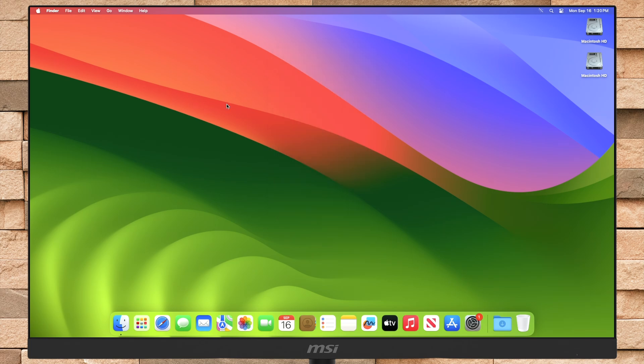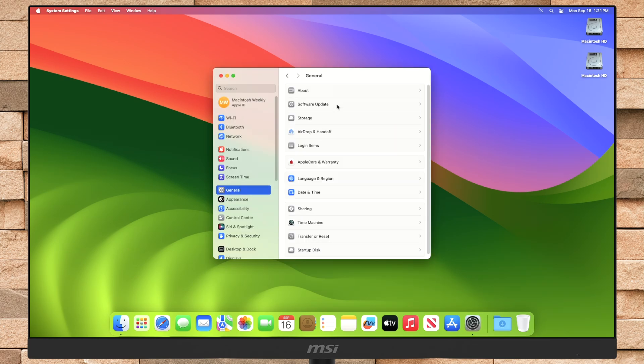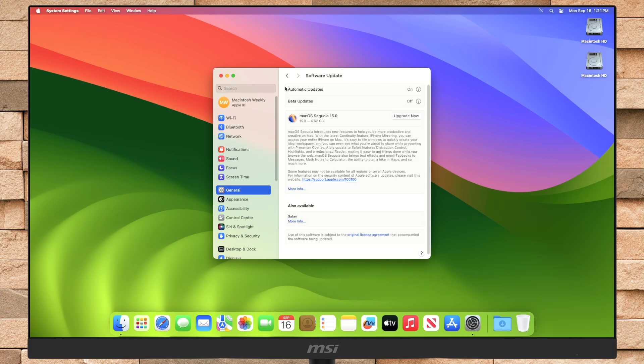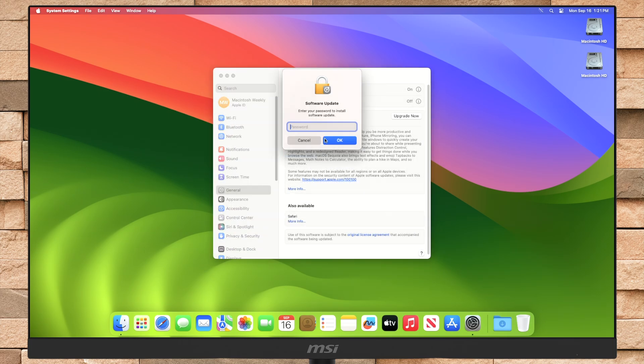Now to upgrade your Mac to macOS Sequoia, open System Settings and then go to Software Update from the General section. Here you can see that the upgrade is available for my device. Click on Upgrade Now, then agree to the SLA, and enter the password when prompted. Now your Mac will be upgraded to macOS Sequoia in a while.